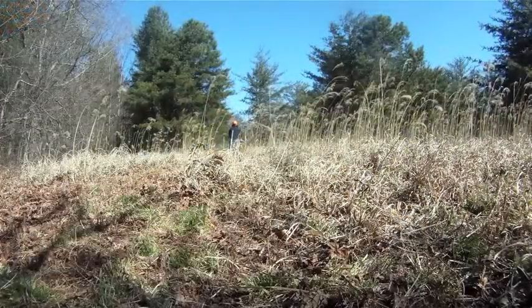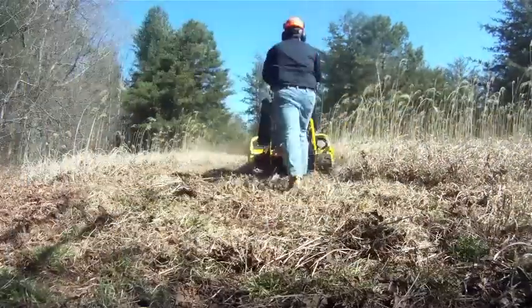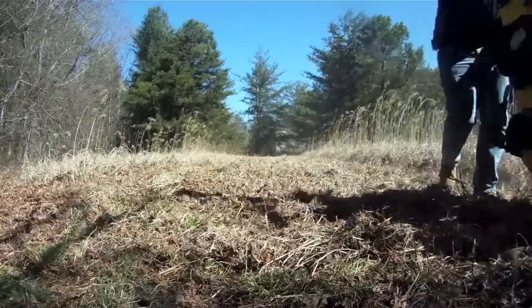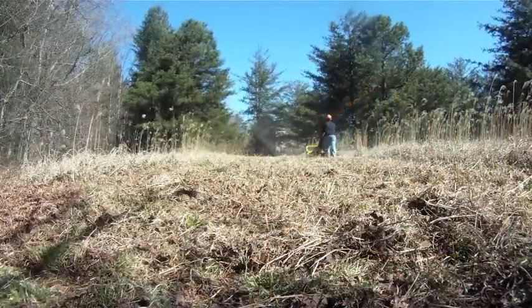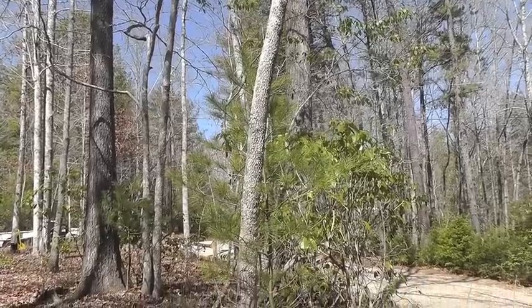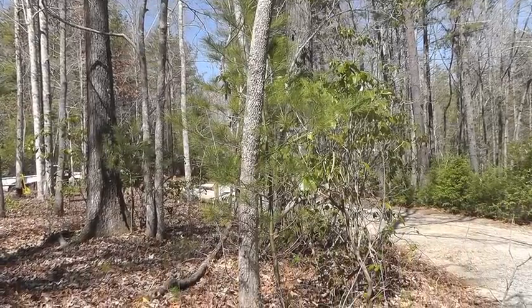With the ability to cut up to 6 acres a day, the Brush Blazer is perfect for difficult access areas where a tractor or skid steer are too large and heavy. The milled hardened steel blades provide a high quality of cut and mulch the grass as you go. The Brush Blazer is capable of cutting down trees up to 4 inches in diameter.